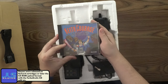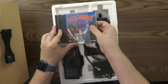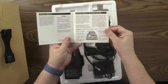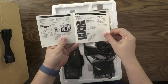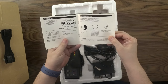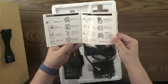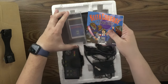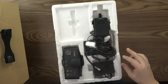Here's the card, the jewel case, the back of the game. Let's take a look at the instruction manual — pretty decent shape. Keith Courage and Alpha Zones: 'Now the battle is in your hands.' A little bit of instructions on how you move between the areas. We'll show some gameplay later on in the video. Some of the characters and enemies in the game, and some tips. 90-day limited warranty — we're way past the warranty on this one.